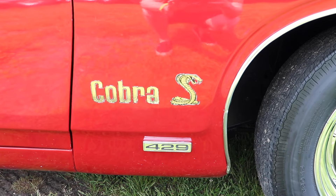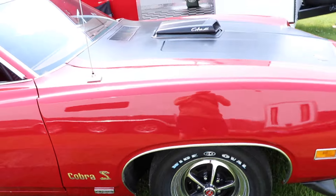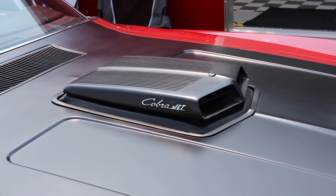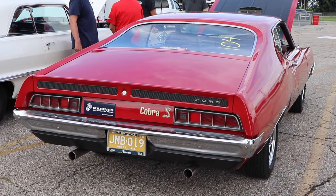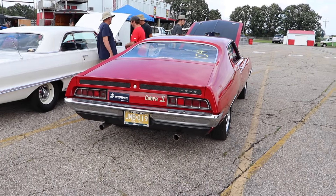Now keep in mind, that was a Super Cobra Jet with a 3.91 gear. Of course, this one has 4.30 gears. And the 429 in this car is not the same as the Boss 429. But it was rumored that a few Torino Super Cobra Jets snuck out of the factory with the Boss 429, so that would be extremely rare.